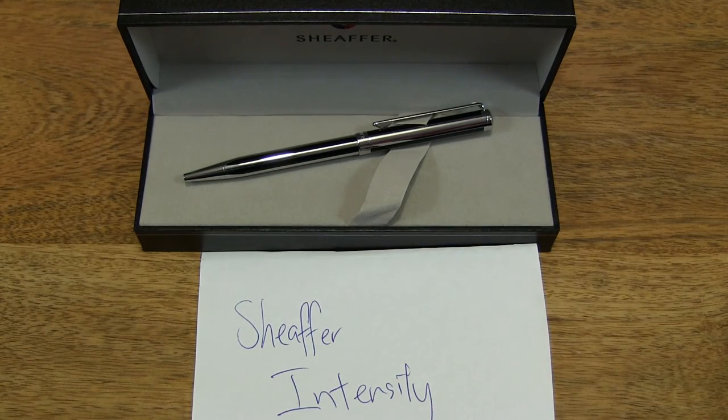So that's the Sheaffer Intensity ballpoint pen in black stripe with chrome plate trim. Thanks for watching and happy writing.